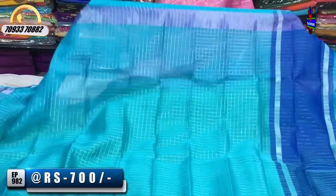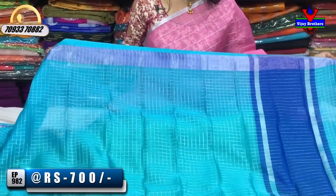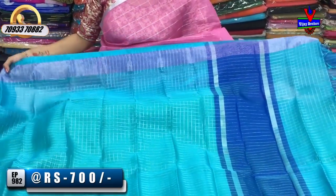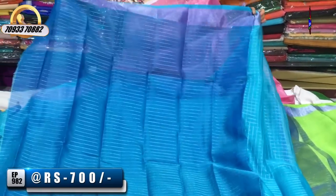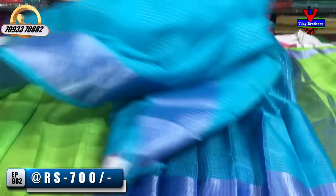I'll show you a little bit of patchwork. I'll also show you long frocks. Very good, shiny blue color — I'll show you a blue color and a blouse in this style. This is a great one; I have a color in the same pattern.